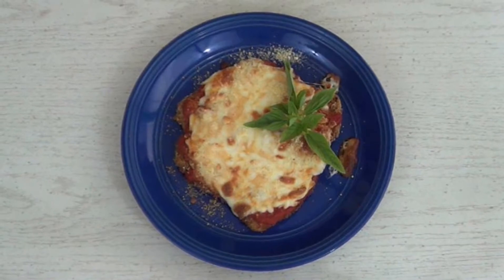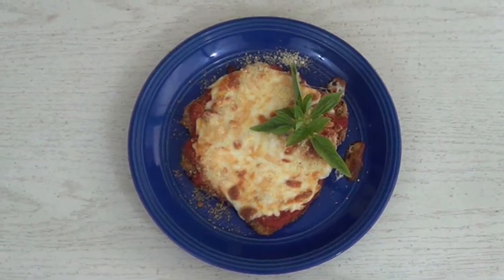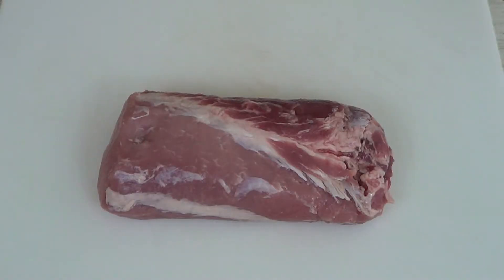The first thing we'll do is start with a piece of pork loin. This one here is about a quarter of the whole loin, and if you buy it this way compared to pre-cut, you save about a dollar fifty a pound. So whenever possible, buy the whole piece.